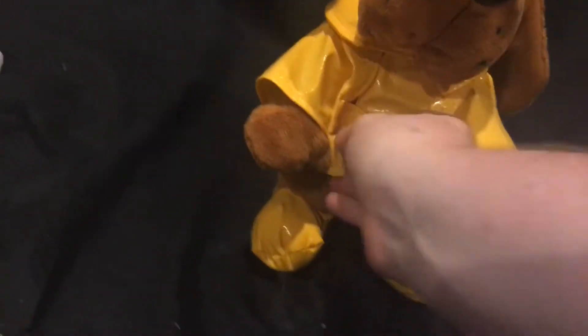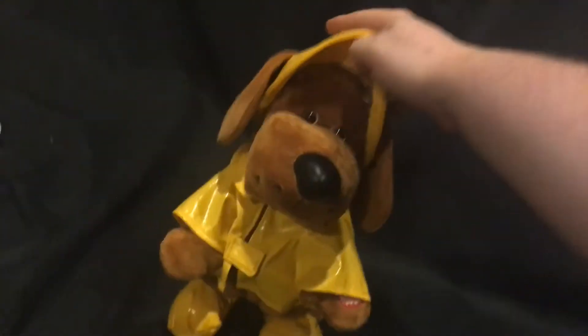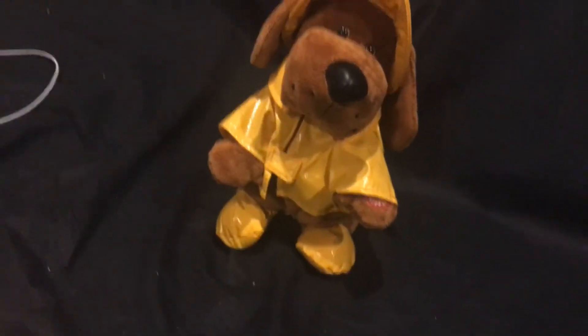That must be like an error or some type of manufacturing variation. But also, one other thing — mine did come with the umbrella, but I don't know what happened to it. Honestly, I wouldn't really care about it that much. You can also take off the raincoat and the hat, although I'm not going to do that right now. But let's just get to the best part of all.